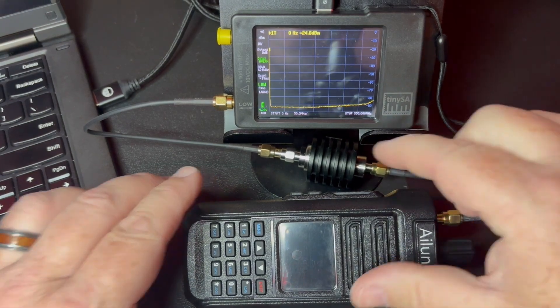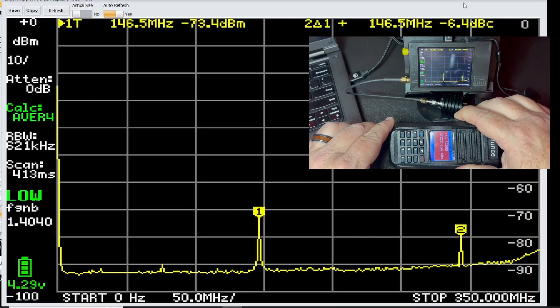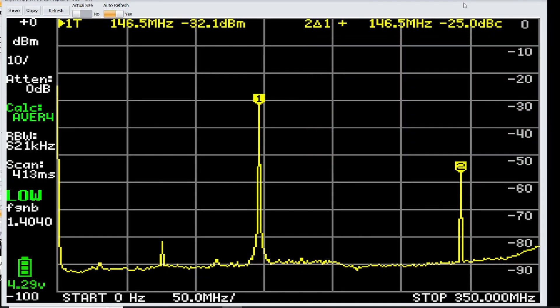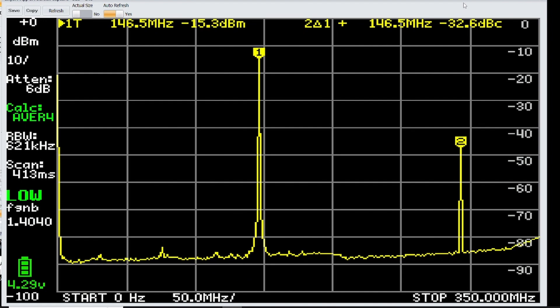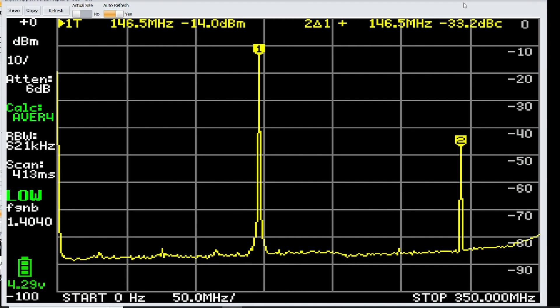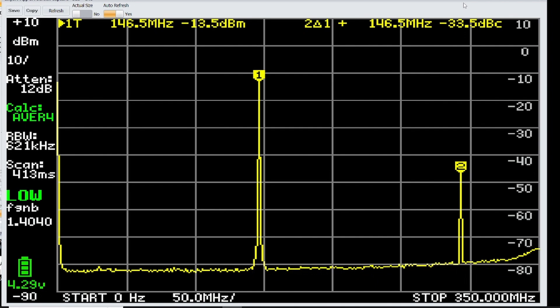So what I'm going to do is key up and let it run its little test, and give it a couple of times to let it settle in.